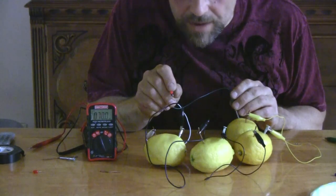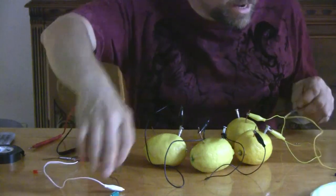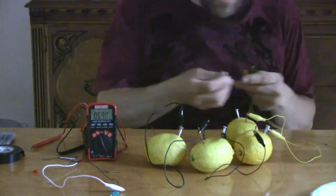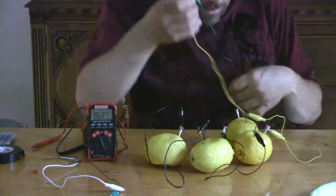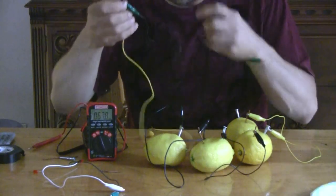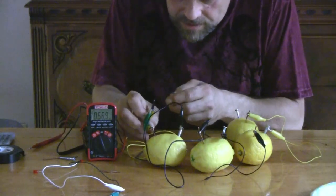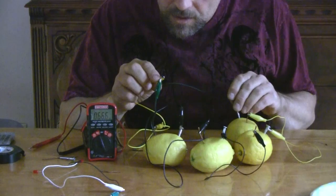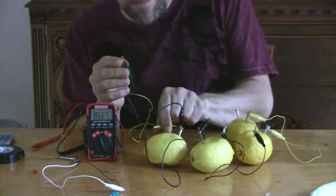It's not as bright as with the battery, but it is lighting up. Let's see now if it will light the Christmas tree light — I kind of doubt it's going to light an incandescent bulb, but we're going to try anyway. There's not enough current to light the Christmas tree bulb. But that's okay — we still have enough voltage to power it.